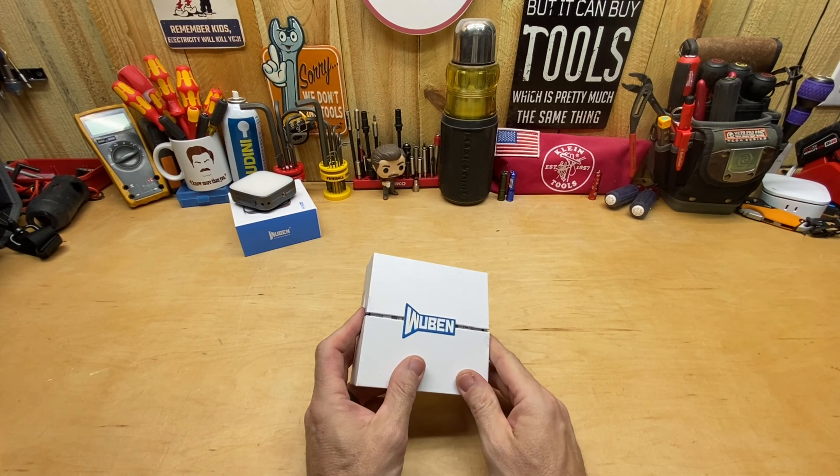So let's go ahead and jump into what you get in this box. As we open up this box, it's going to run you 98 bucks. You get that 20% off discount, so what do you get for about $80 with that discount in this Wubin X2? Their packaging is always fairly similar — it's kind of nice. I really like it. The box opens like so.